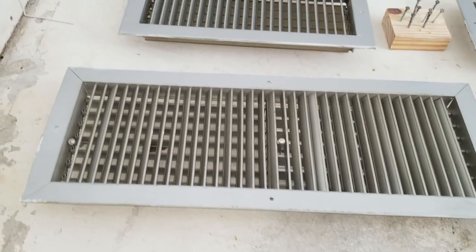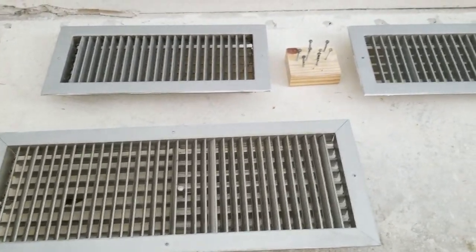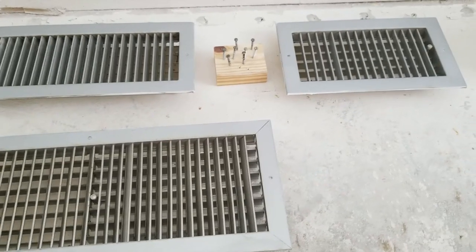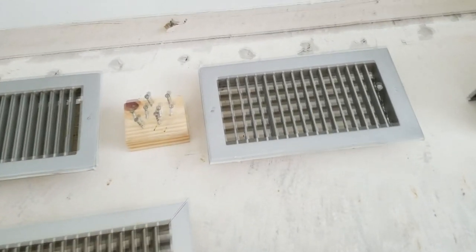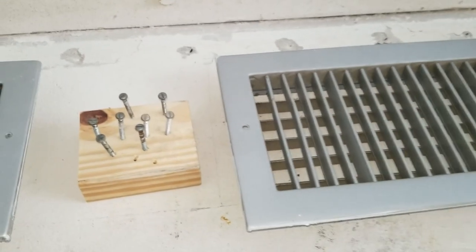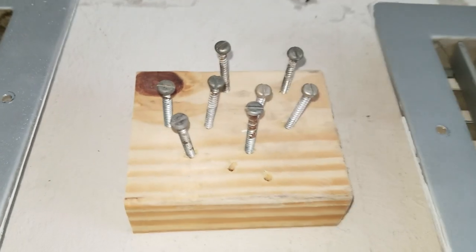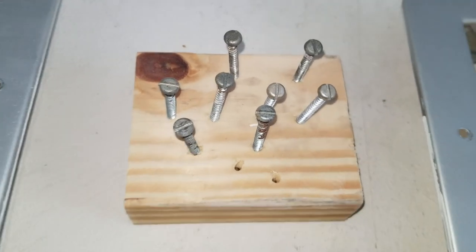So here are the air conditioner registers lined up on the floor. What we're going to do is spray paint them with the sprayer — that's really the most efficient way to do this. You want to spray them with primer first as well, or use a paint that has primer in it. Here you can see we've got the screws stuck into a wood block to hold them up so we can paint them.